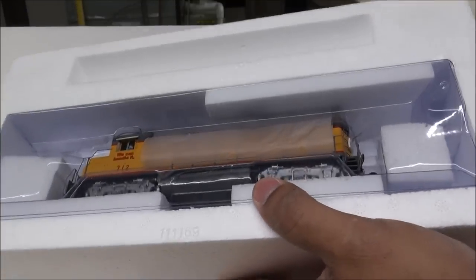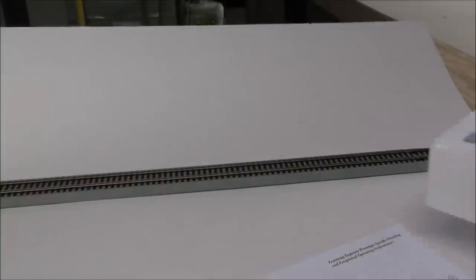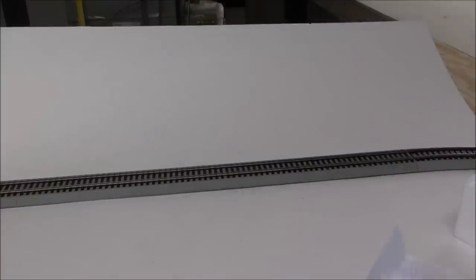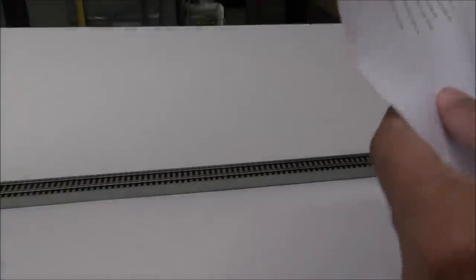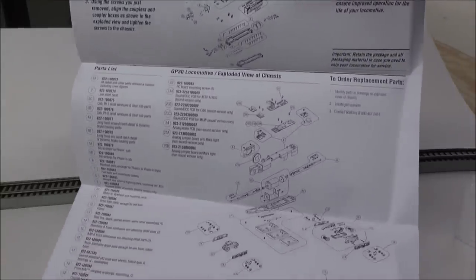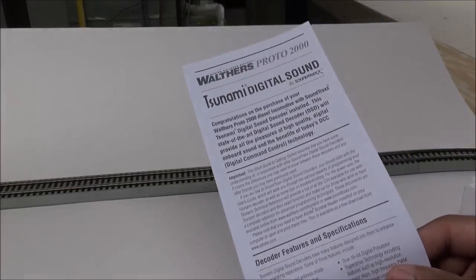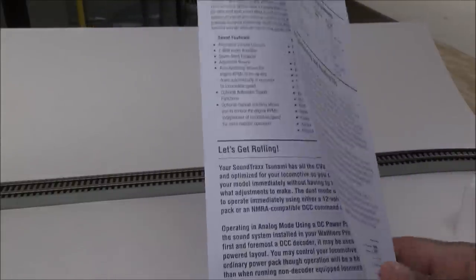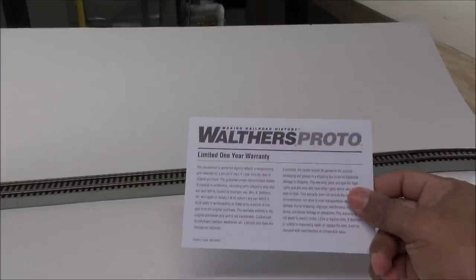Unboxing for the first time here. See what kind of documentation we have before we get to the locomotive. Got the Walther's Proto manual, which includes an exploded parts diagram. It explains how to take off the trucks and shows you the board inside. Now this is already equipped with sound, which brings me to the next piece of paperwork — the Tsunami Sound manual. It goes over functions, how you can adjust CVs, DC, automatic configuration, operating in DCC, etc. And then you've got your warranty card, which Walther's provides a one-year limited warranty.